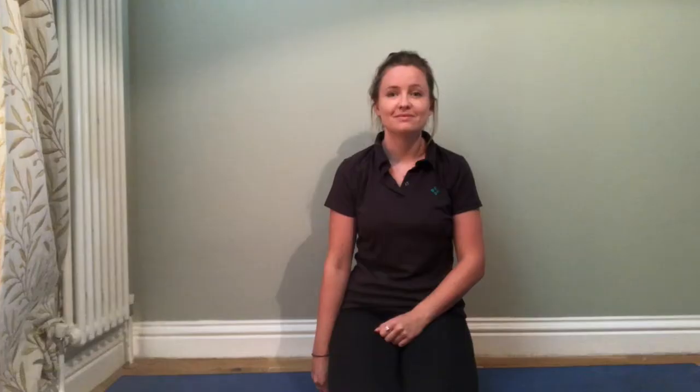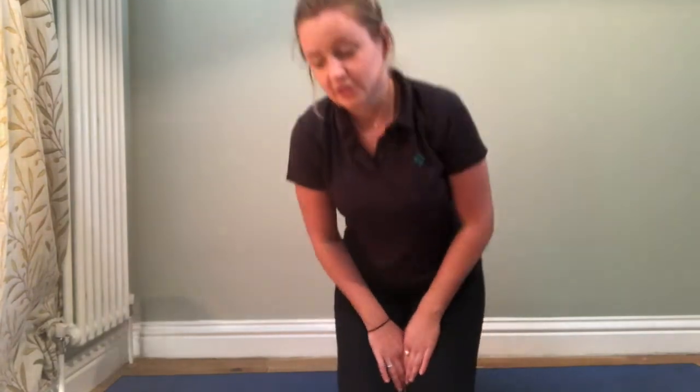The first exercise is going to start in a full point position and then come up into a downward facing dog. Some of you may know that position from yoga — don't be alarmed, it's going to be really nice and gentle, just to help strengthen and lengthen out those hamstrings and calves.